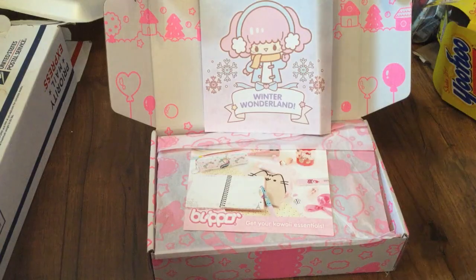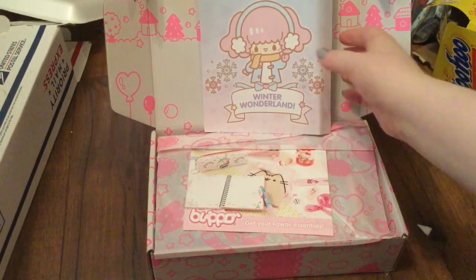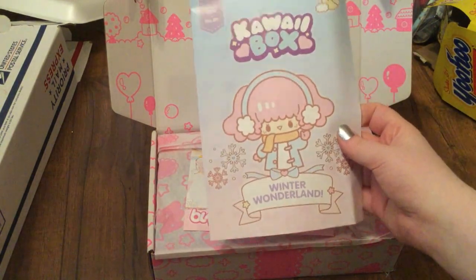Hey everybody! Surprise — this video doesn't go along with the rest of the video, but the intro I had recorded was such utter junk that I could not use it. So today we are going to be opening a kawaii subscription box that I got for Christmas. I'm sorry for all the mess, guys — it's really hot in my room right now and I'm not enjoying it.